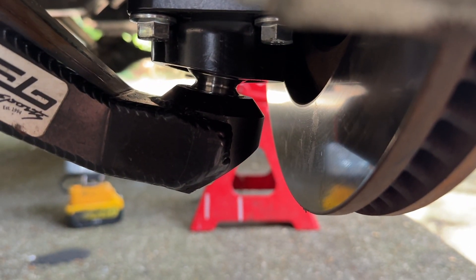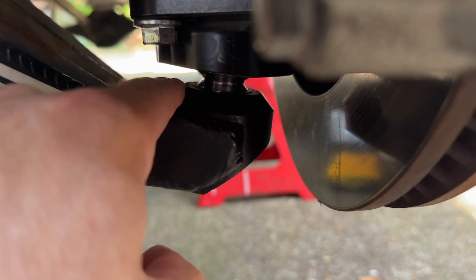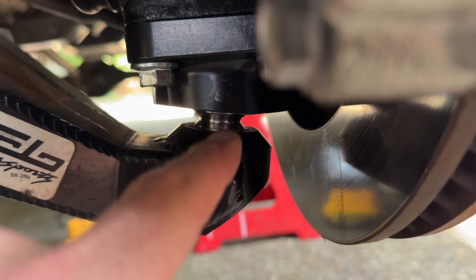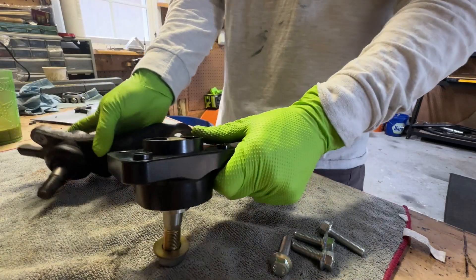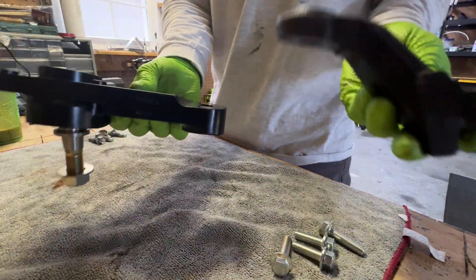I just wanted to show what I was talking about with the angle of the cup. You can see here at full droop the angle is perfectly straight, the arm is not coming into contact with the inside of the cup, and the through-bolt is essentially almost in a straight line. At full droop there's no binding whatsoever.